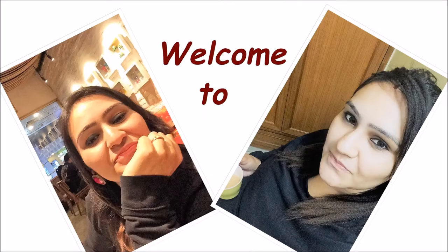Hey friends, I am Anamika, your host and your friend, and welcome to my channel Anna's Recipes.